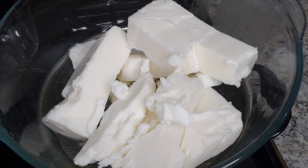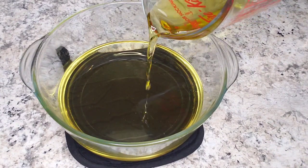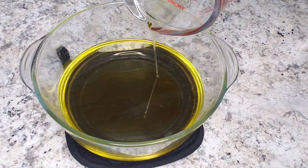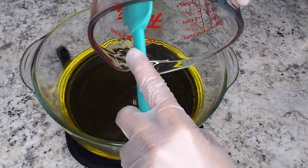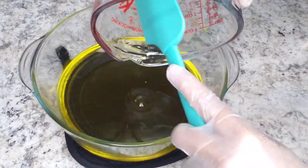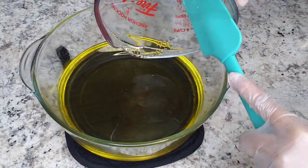Here you see me melting down the shea butter using the double boiler system. What I like to do is add my oils after the butter is melted, but you could also add your oils while it's being melted. And don't be wasting any oils because them oils are very very precious.